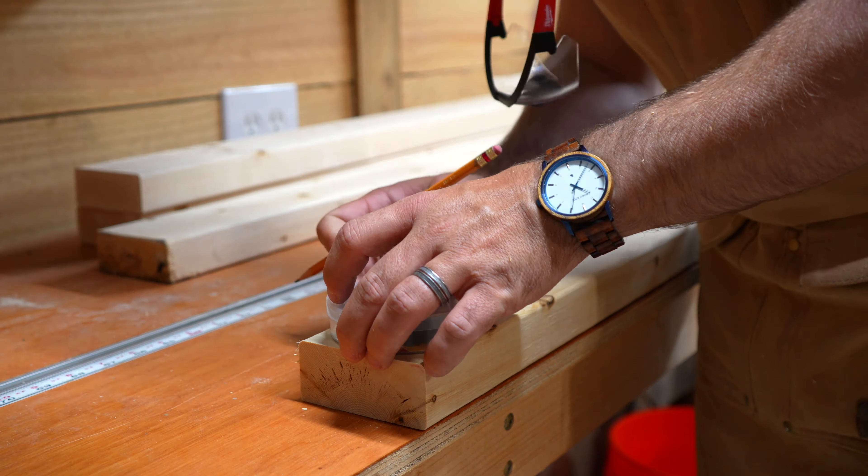We started off by breaking down 2x4s into 4-foot lengths and cutting 1-inch dowel rods into 10 pieces at 2-foot lengths. I'll include a full list of materials and lengths in the description below. I wanted to make sure all the edges were nicely rounded over, and I found this 3M electrical tape container to be perfect for tracing the ends of the 2x4s.